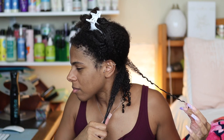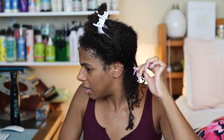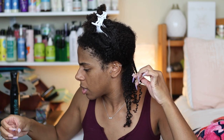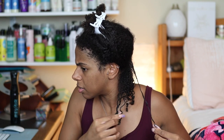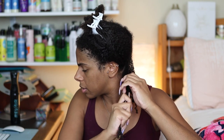You guys see my roots? I don't know if this frizziness means I'm supposed to add more gel. Yeah, let me do that. There we go — that looks better. So the key is to add a little more gel to my roots when I'm separating. That's the key.